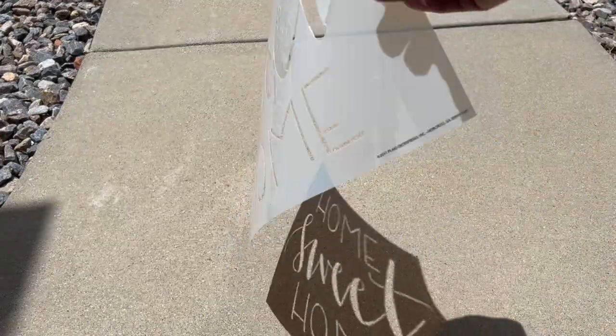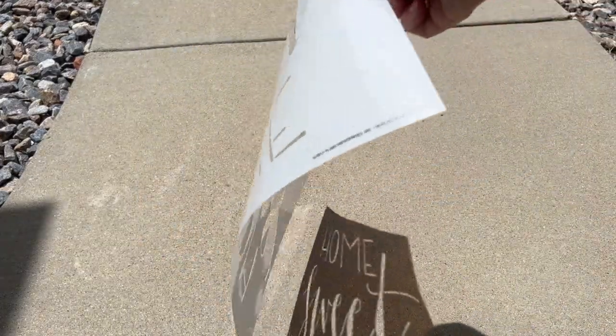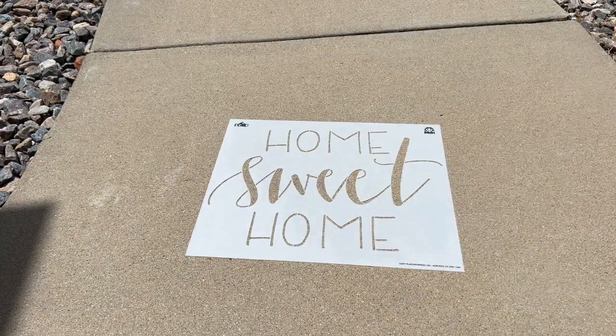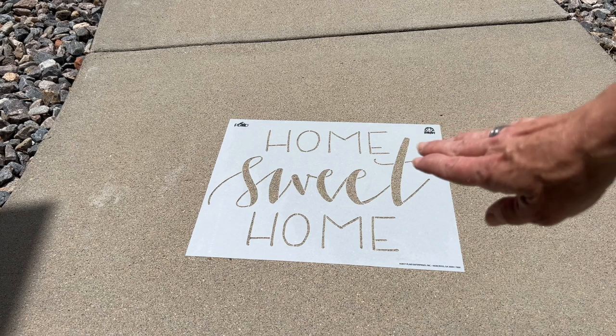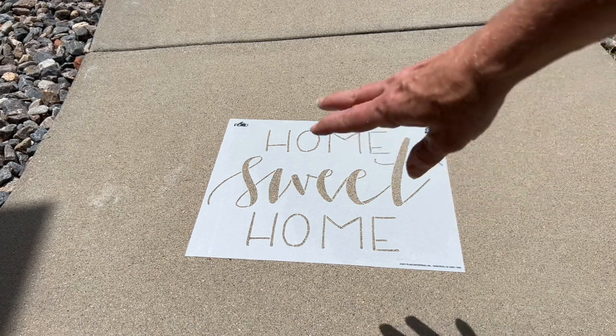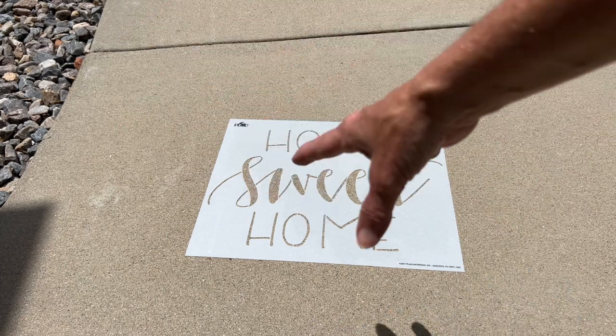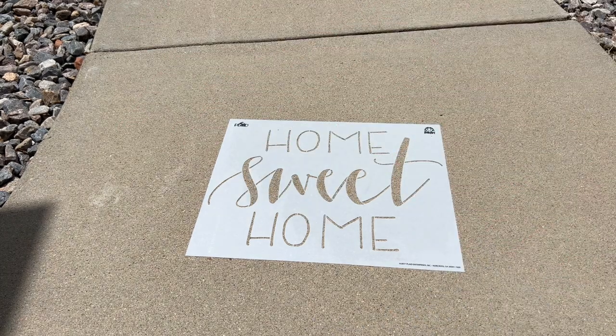This is a nice vinyl stencil, so it will hold up to the water. Paper stencils won't work. I'm going to start by placing the stencil onto the ground. You could use something simple and just do it in the center of your walkway, or you can use a design and go all the way across the entire length. It's really up to you.